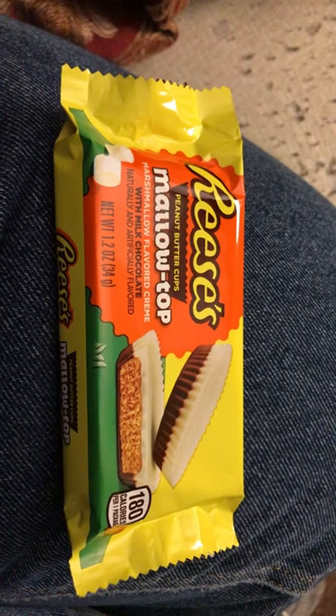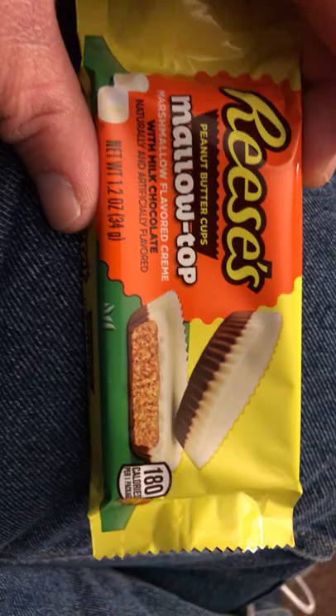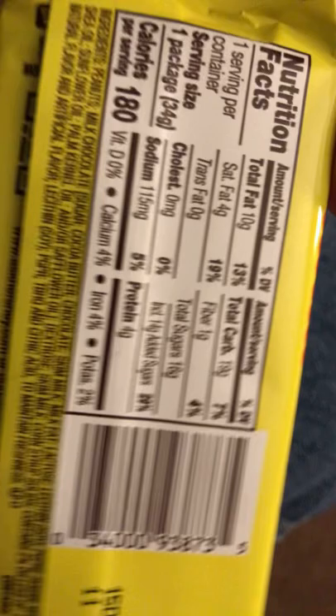We're going to do a taste review on the Reese's peanut butter cups marshmallow tops. I'm gonna hold that — it's upside down.